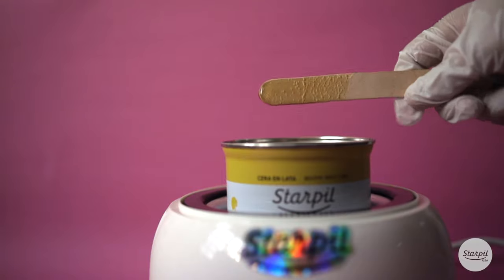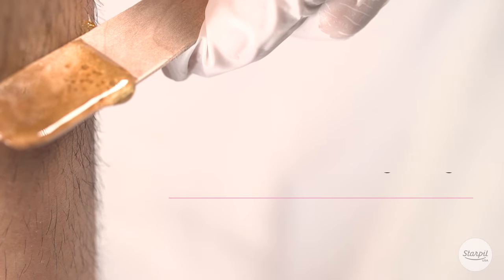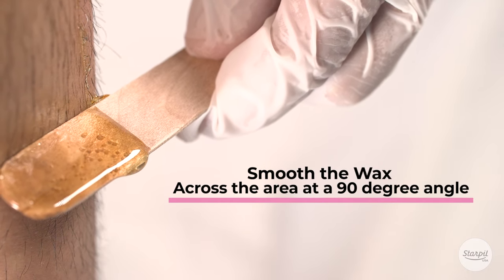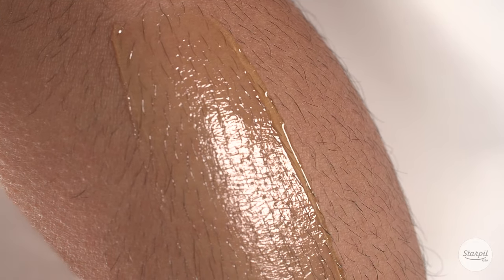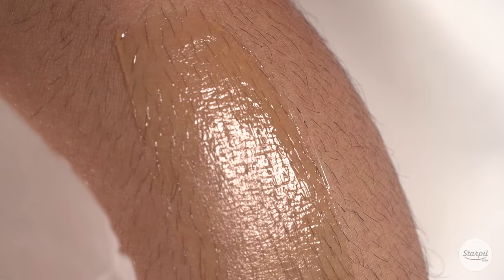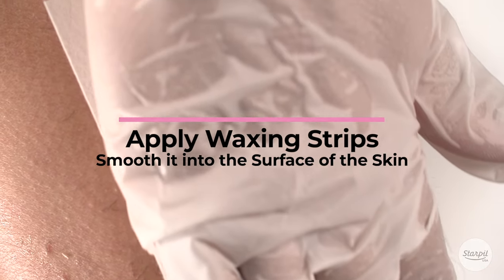Once you've made sure that your spatula is properly cleaned of excess wax, smooth the wax across the area at a 90 degree angle in the direction of hair growth. Once wax is applied evenly, apply waxing strips and smooth it into the surface of the skin.